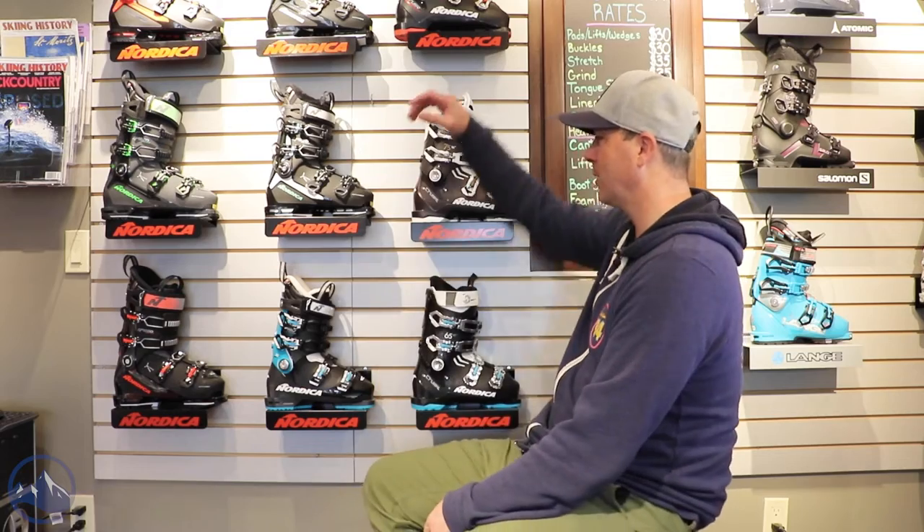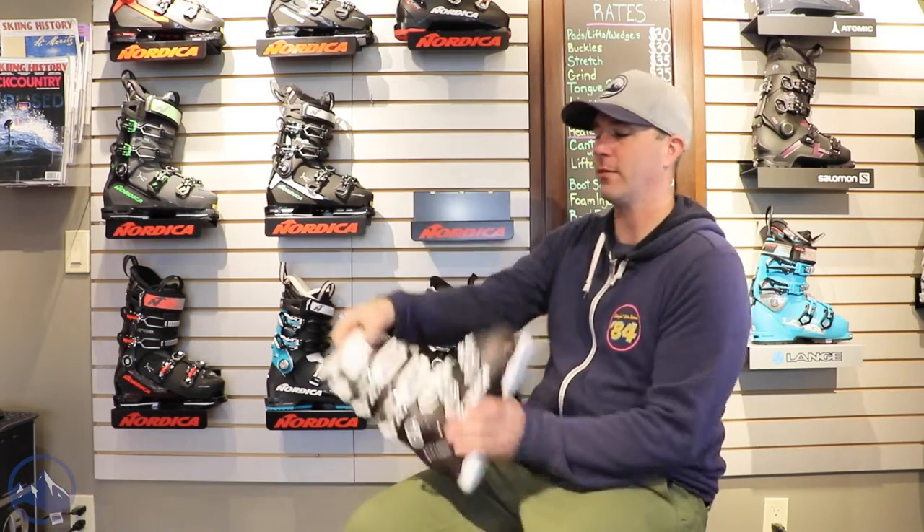Hey skiers, it's Bob with SkiEssentials.com. I'm here at Inner Boot Works in Stowe, Vermont. We've got the 2023 Nordica ski boot lineup on the wall behind me here, and we've got a Nordica Cruise 75W.